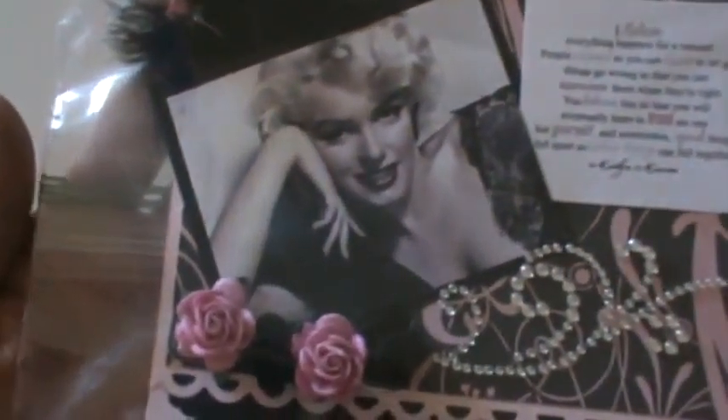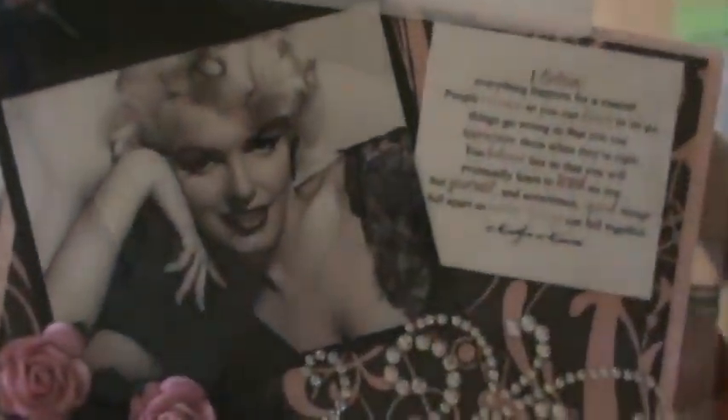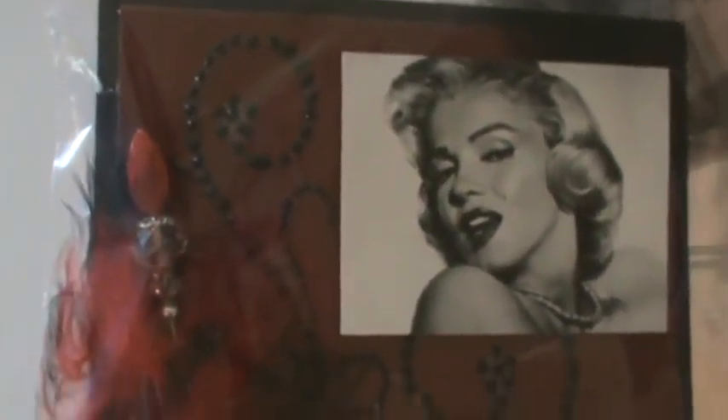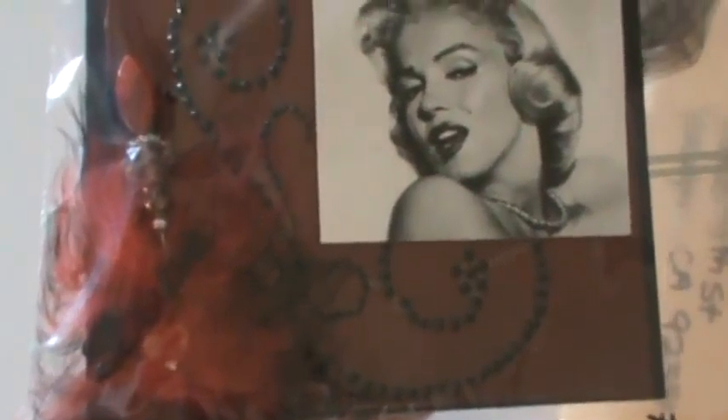I wish I could get them out of the bags but most of them are really in there. Here's another black and white photo with lots of red and black, and there's feathers, more stick pin, bling, really pretty glittery paper. Those are Rebecca's and I'm going to try not to get anybody mixed up.